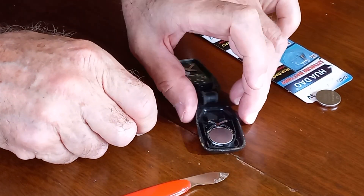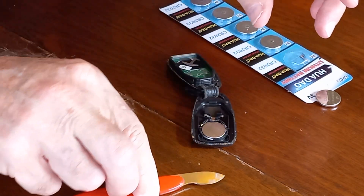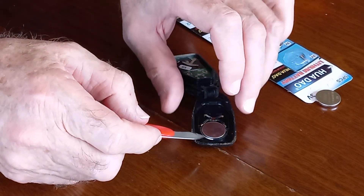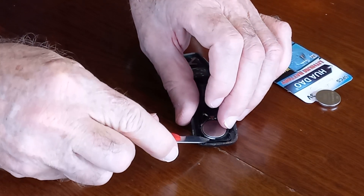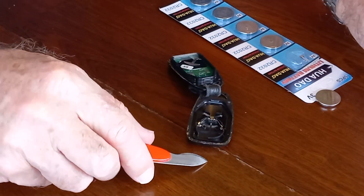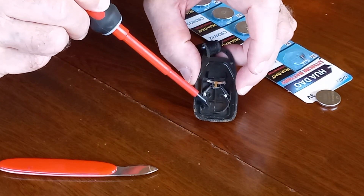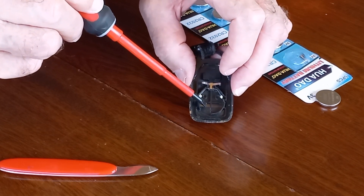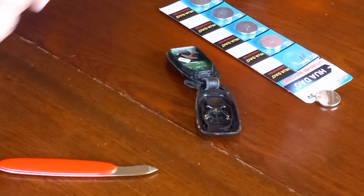It's always important to note the orientation of the battery so that when we fit the new battery we put it in with the right polarity. This one here has got the negative facing upwards, so just going to carefully prise that out. What Hyundai have done, which is quite good, is they actually indicate the positive on the casing here, so you don't make a mistake and put the battery in the wrong direction with the wrong polarity. It shows that the positive goes to the bottom.